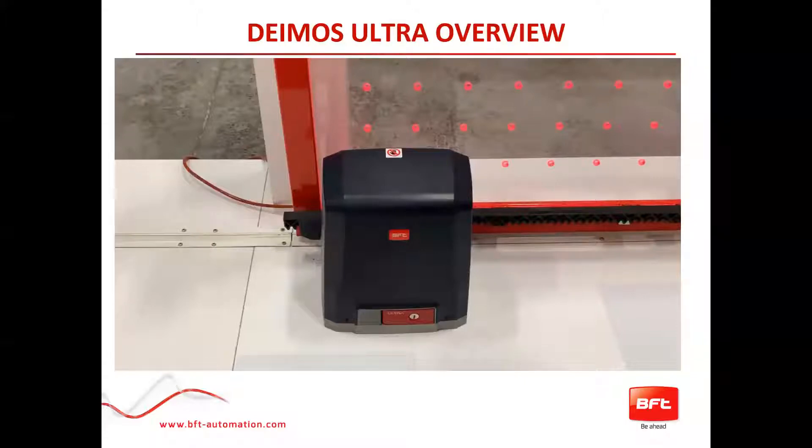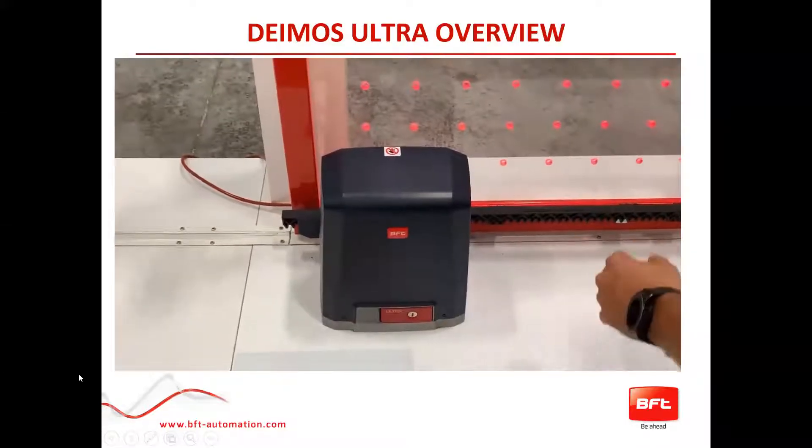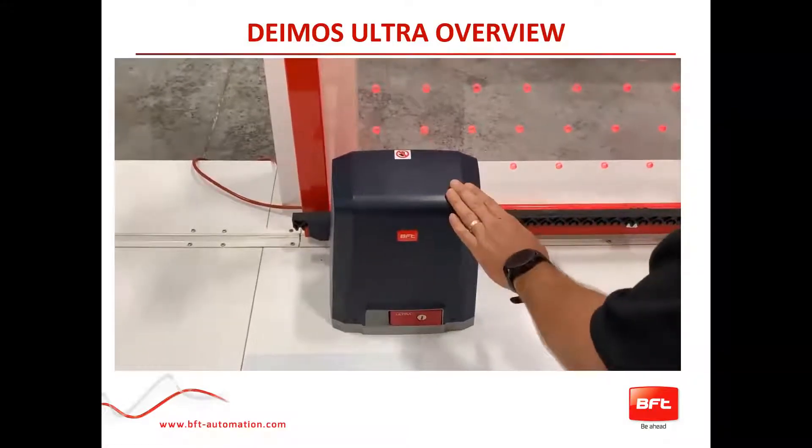Here is another video where we will go into quick programming completely. Now a quick overview for the Deimos A600 Ultra.